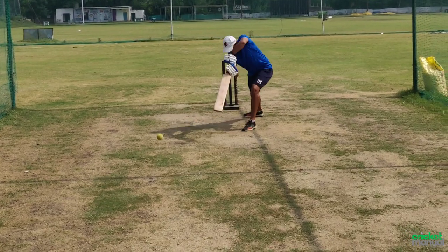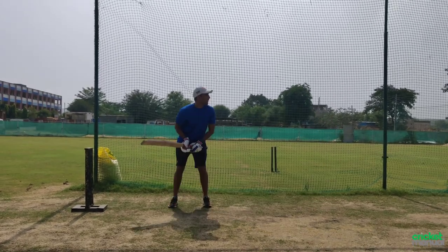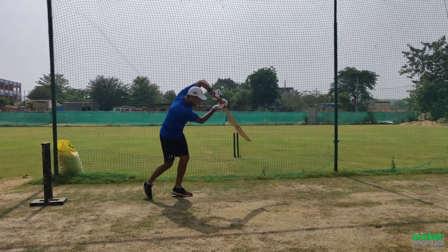If your body weight transfer is not perfect, the ball will go in the air. You can experiment for 3-4 days just knocking with tennis balls. After that, on the fifth day, you can play with leather balls, and you will see that your weight transfer automatically becomes better.